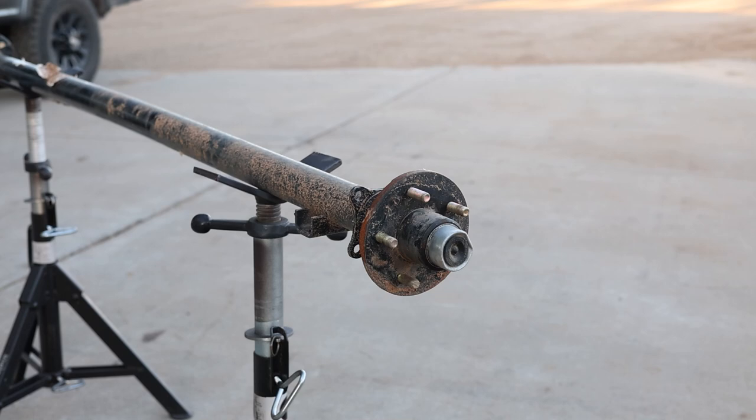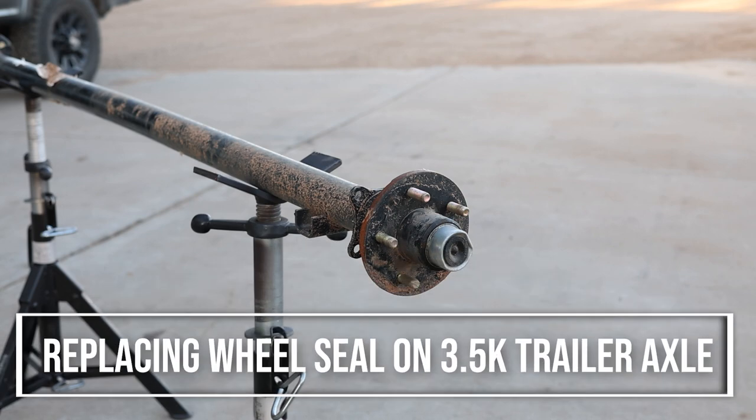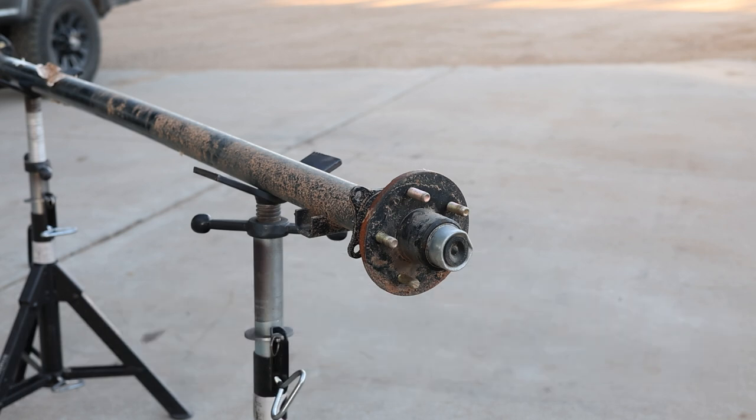Today I'm starting a new trailer build using this 3,500 pound idler axle. It's an axle we purchased a few years ago for a project and never used. It's a brand new axle but it's been sitting outside in the weather for the last two years, so I'm going to take the hubs apart, clean them, inspect them, and put new seals in. In this video I'll show the process of taking the hubs off, repacking the bearings, installing new seals, and reinstalling the hubs.